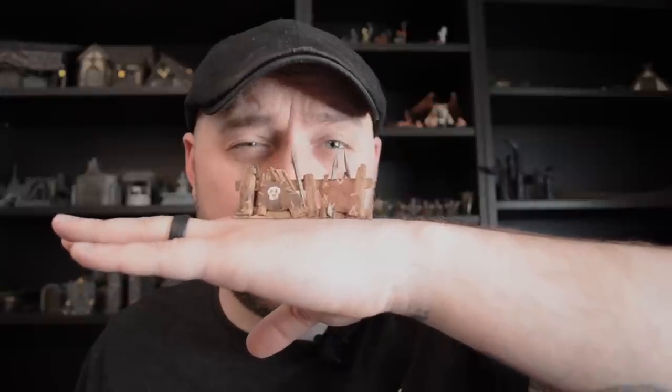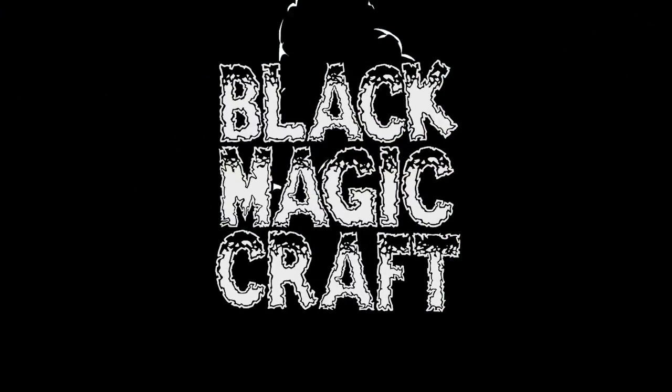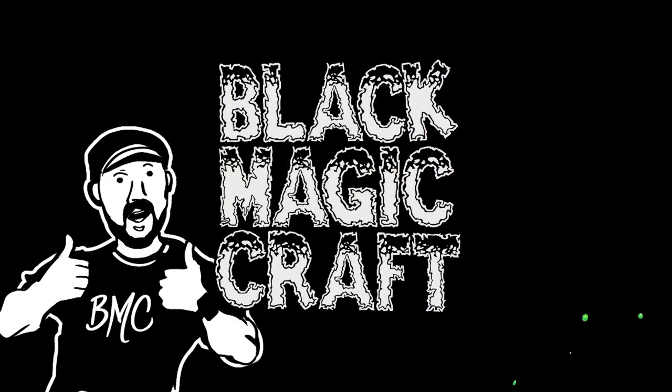Today we're making barricades, a great place for your gerblings and your bird bears to hide and shoot your players. Welcome back to another episode of Black Magic Craft. I am going to build these cool little wooden spiky barricades. When I did my battle mat video I laid out a bunch of scatter terrain on the battle mat, and of course a lot of people asked me about those pieces — one of which were the little barricades that I used for the goblins to hide behind.